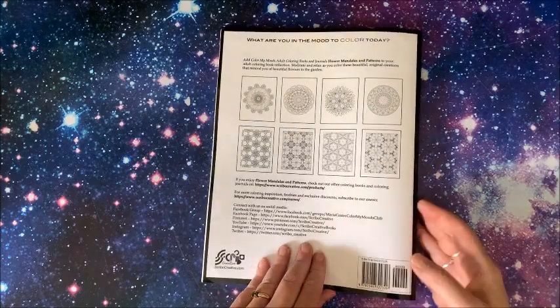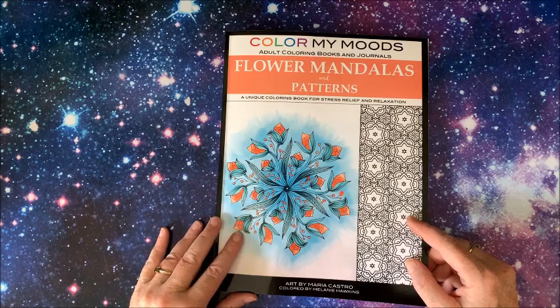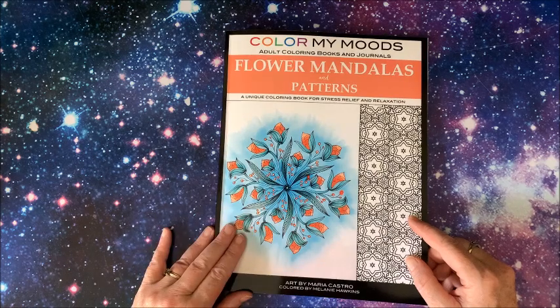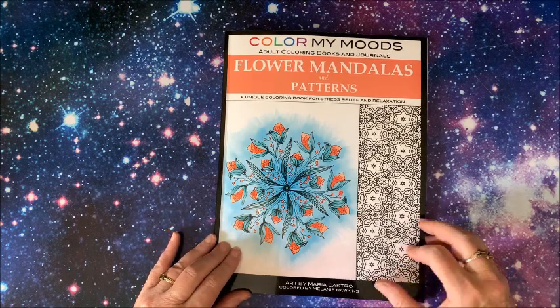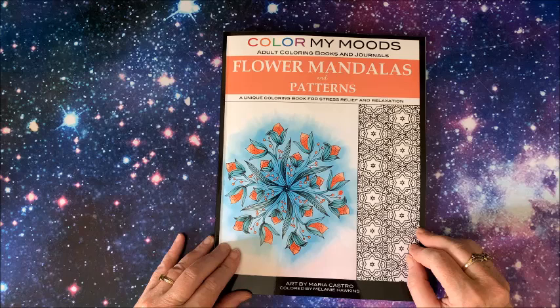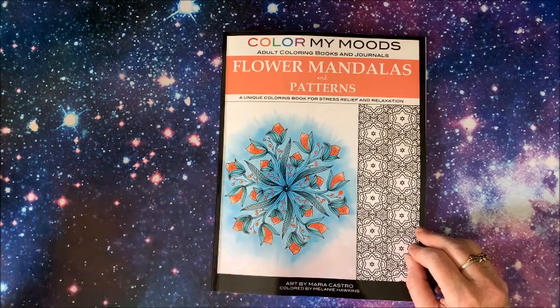So there you have it. Again, this is Maria Castro's newest book in the Color My Moods line — Flower Mandalas and Patterns — and I will link this down below in the description. Thank you so much for watching this video. I hope you enjoyed this flip-through. If you did, please hit that like button and subscribe to my channel if you are new. I hope everybody's having a great day and, as always, happy coloring! Bye guys!